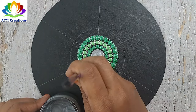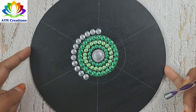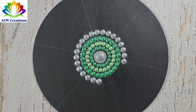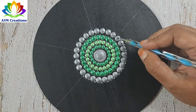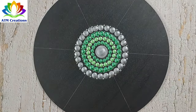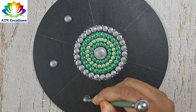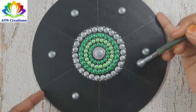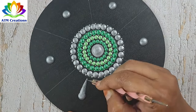I'll keep some pearl grey dots. I'll do tiny dotting in grey. Let me keep some plumpy dots in grey and make these dots into swipes.